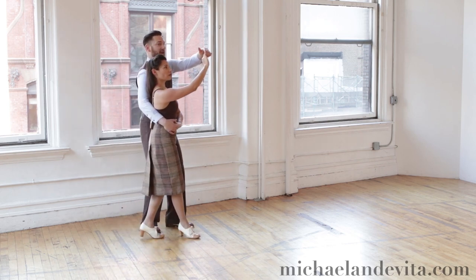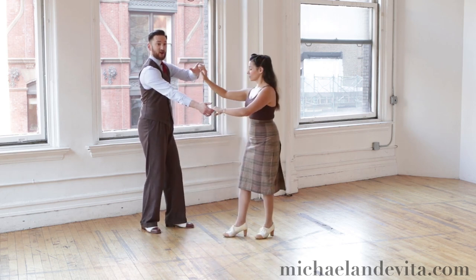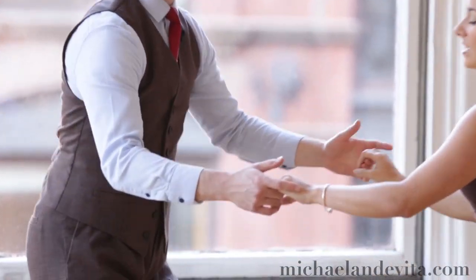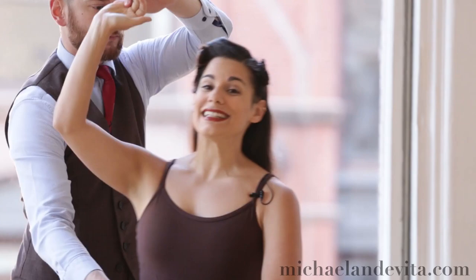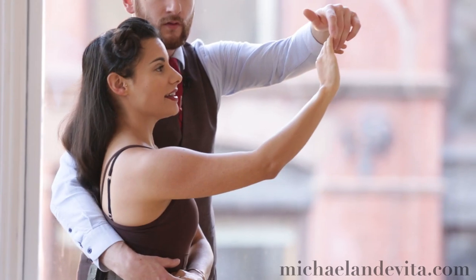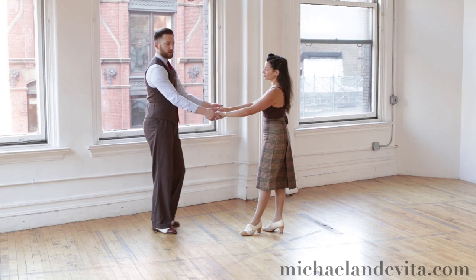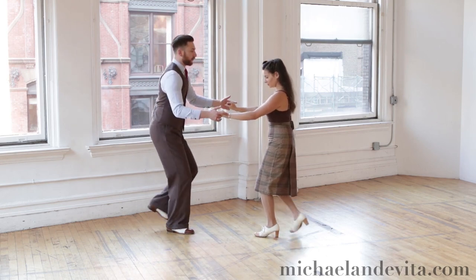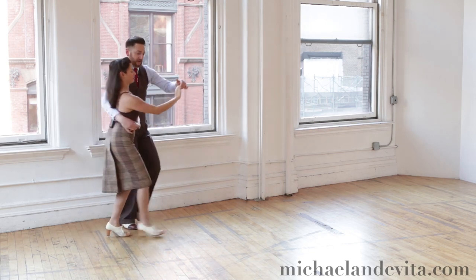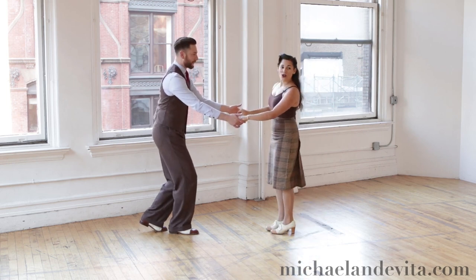Even though I lift the right hand, I'm going to give Evita a little extra guidance with this right arm so that she knows I'd like her to exit. That feels quite nice — instead of being dragged out by this front hand, notice Michael's hand on my back. That's the hand that's going to give me my nudge to exit out. So when we do this all together: rock, step, triple step, triple step, rock, step, lift the hand, triple step — and there we go. So that's called the cuddle.